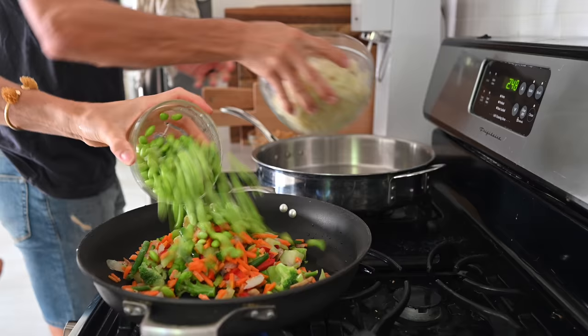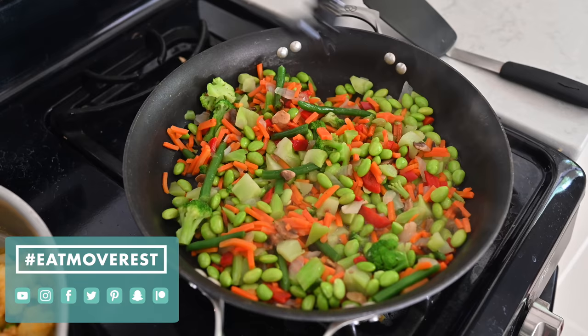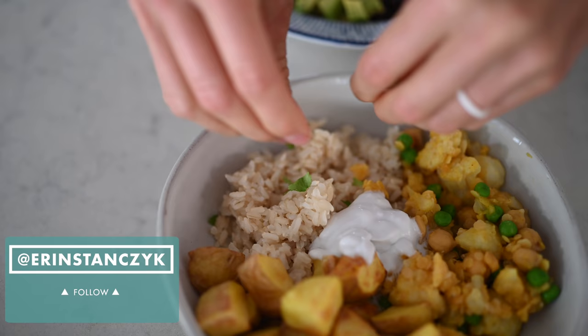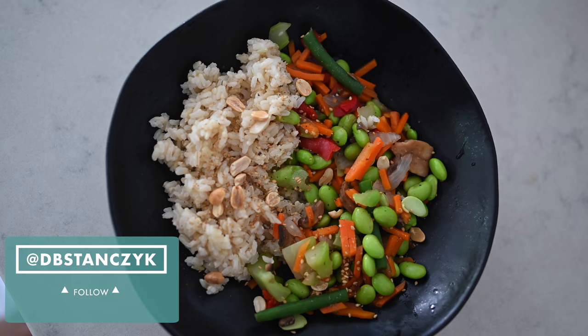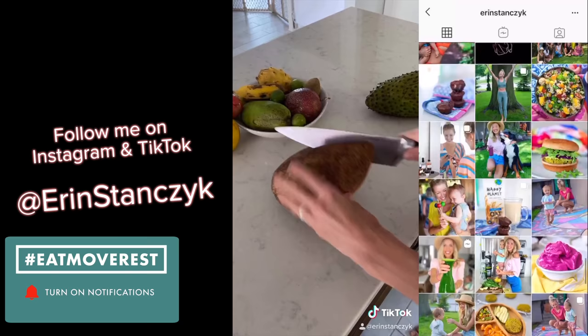Let us know in the comments below which dish you're most excited to try out and which one looks the tastiest to you. Leave us some love in the comments as well. If you like this video, give it a thumbs up — that really helps our channel. Hit that subscribe button and click the bell to turn on notifications so you get alerted next time we make a nutritious and delicious video. As always, follow us on all forms of social media, especially Instagram where we are active daily.